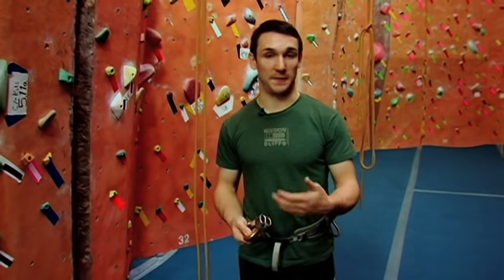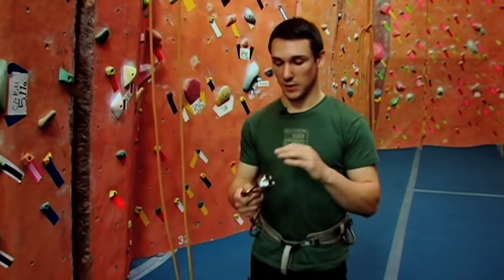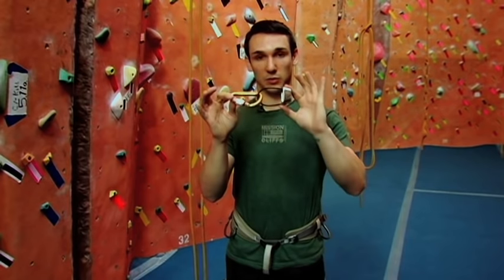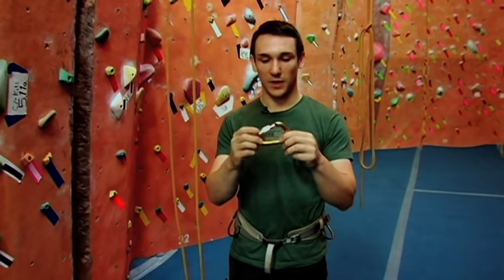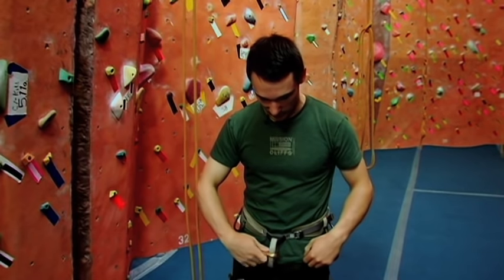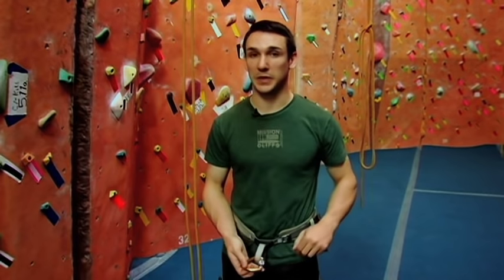I'm going to teach you how to be a belayer — that's the person who holds the climber's rope as they go up, so if the climber falls they don't fall back down to the ground. The first thing you'll get is your carabiner and your belay device. Take the two pieces apart. Remember our locking carabiner? First thing you'll do is clip it to our belay loop — that's this gray loop right here in front. Its job is just for belaying or rappelling.